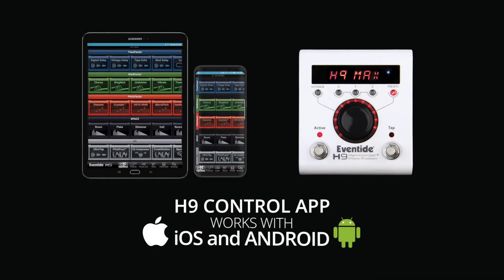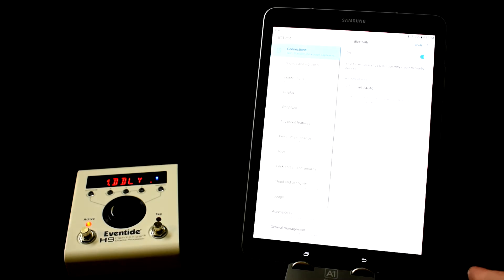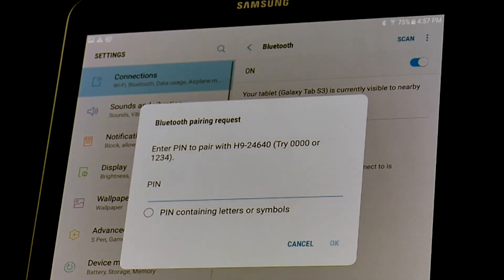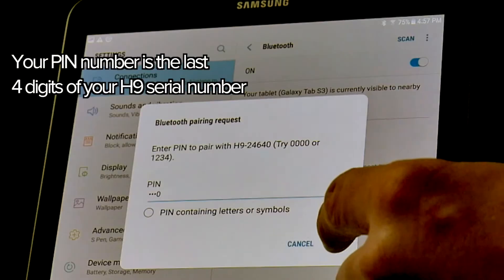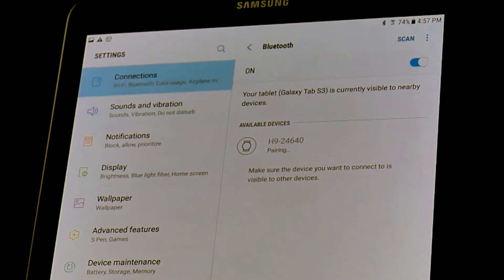Let's go over how to connect your H9 stompbox to your Android device. First, find your Bluetooth settings. Click on your H9 when it appears as a Bluetooth device. You will need to put in the PIN number for your H9, which is the last four digits of your serial number — in this case, 4640.